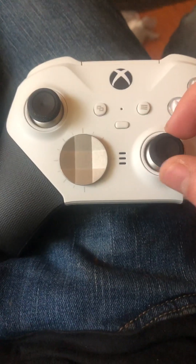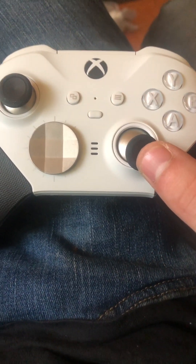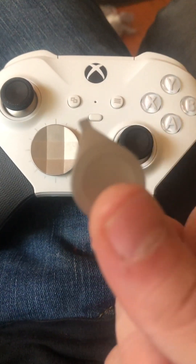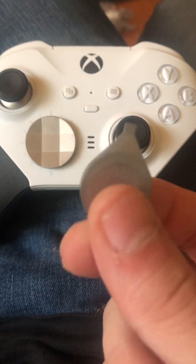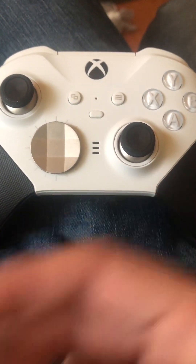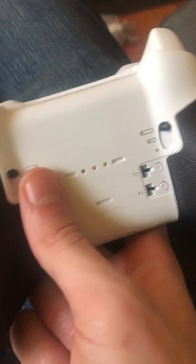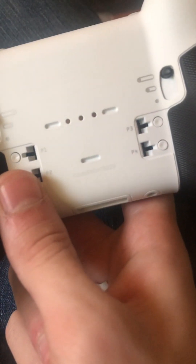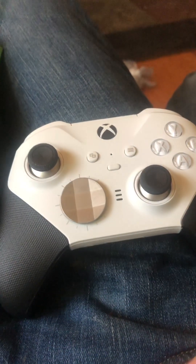Anyways, that's it for today's unboxing video. I know it's been about a year or two since I did a video. If any of you guys can tell me how you use this little flapper-looking piece for the back — I think it's like a back paddle — leave a comment below. Drop a comment if you want to see more videos like this, and be sure to subscribe, like the video, share it with your friends. I'll see you in the next one. Peace.